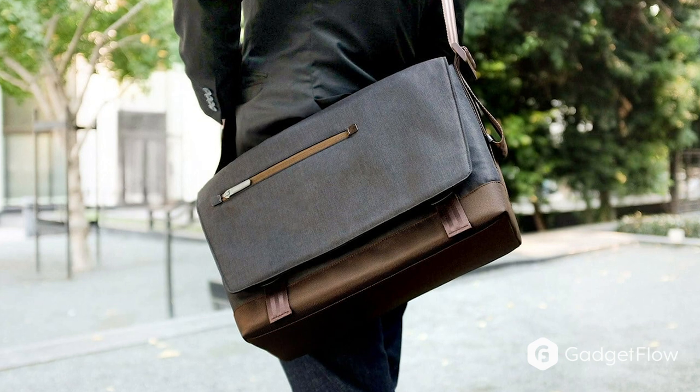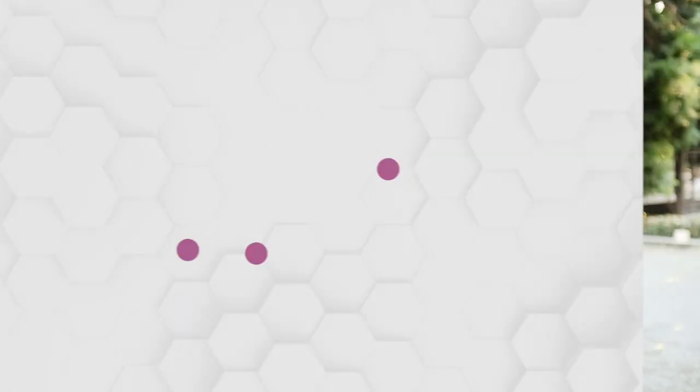So if you're looking for a high-quality messenger bag to make your daily commute a whole lot better, check out the Moshi Aerio Bag by HP on Gadgetflow today.